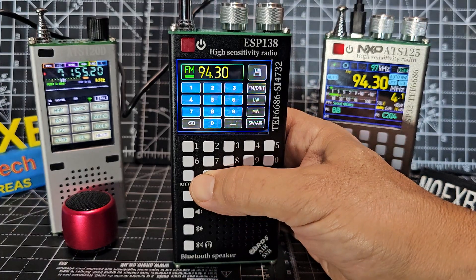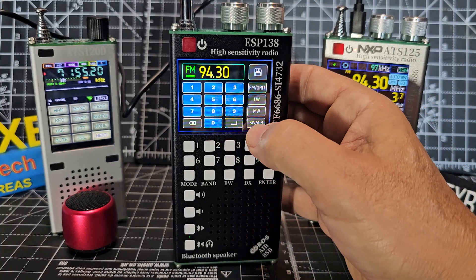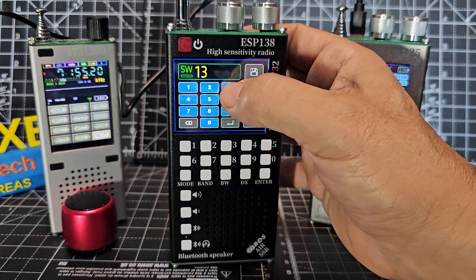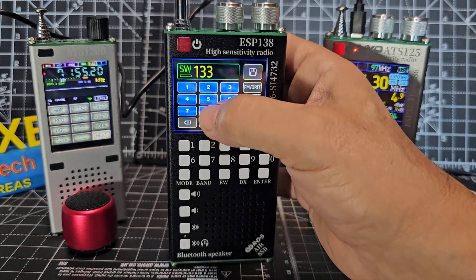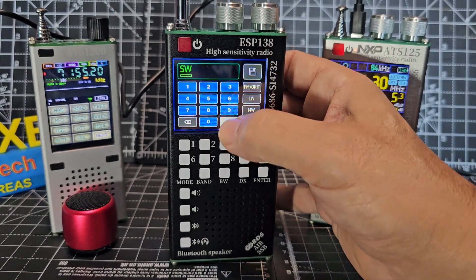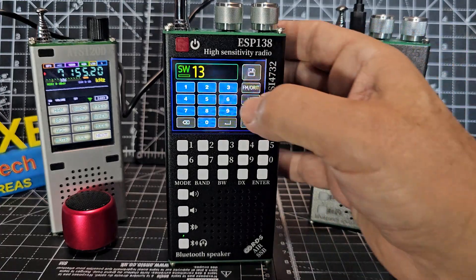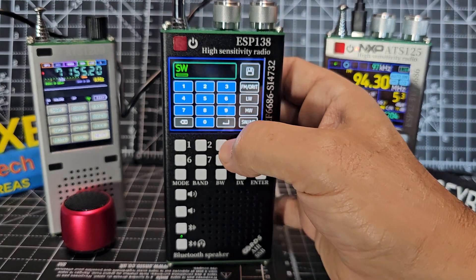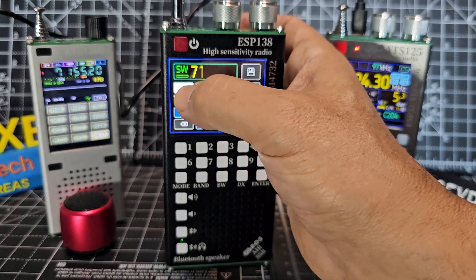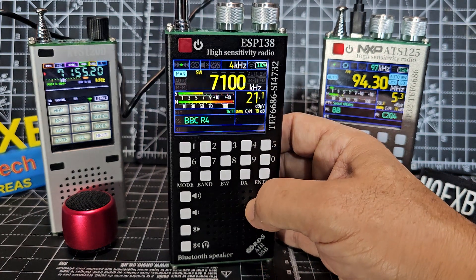Press and hold the band button and you get the ability to select different things. Let's do shortwave and air. I'm still trying to work out how to put zeros in — I'll just go enter. It's not letting me do it in this way; you might have to switch to the other mode. The old receiver would let you do this, but it said shortwave. It won't let me enter zero, so that's not how we do it.